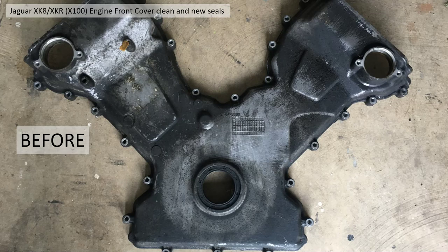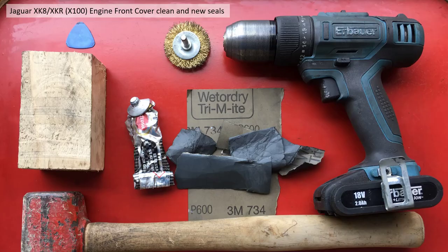Okay, this is the before shot - pretty grimy as you can imagine. This sits right at the front of the engine behind the radiator and picks up a lot of road dirt, and you can really see it embedded on the surface. So here's how I tried to clean mine up.